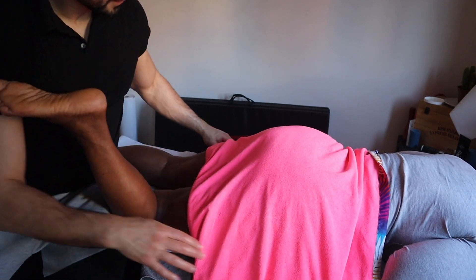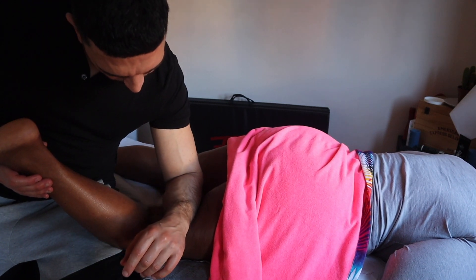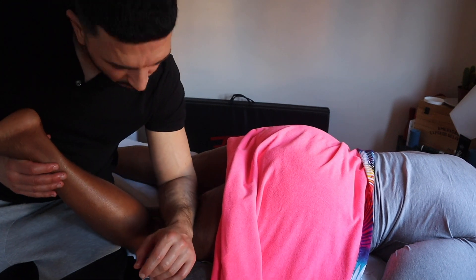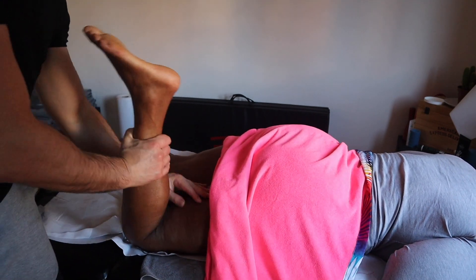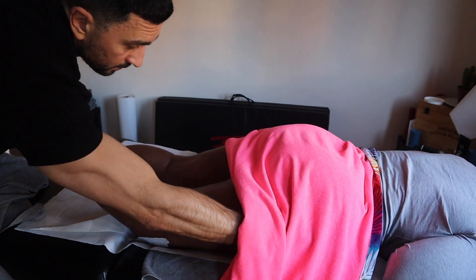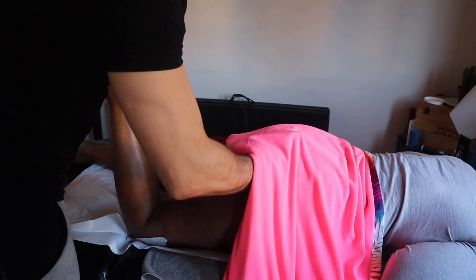Then you can move to the side — you're working on the internal side and you abduct the leg a little bit. I like to get comfortable. Remember, the elbow on the gracilis, for example — that's a muscle that is always tense — you really have to watch out what you're doing when you're working there.